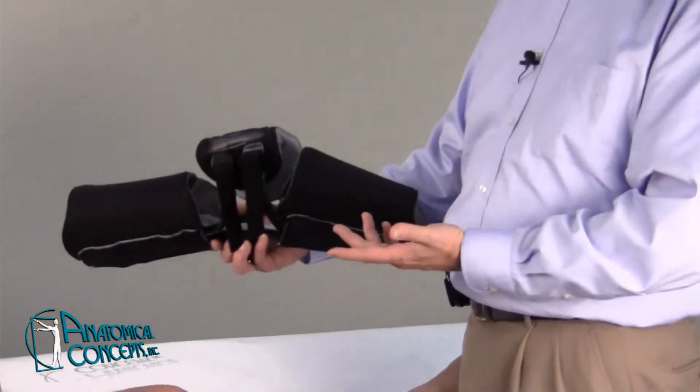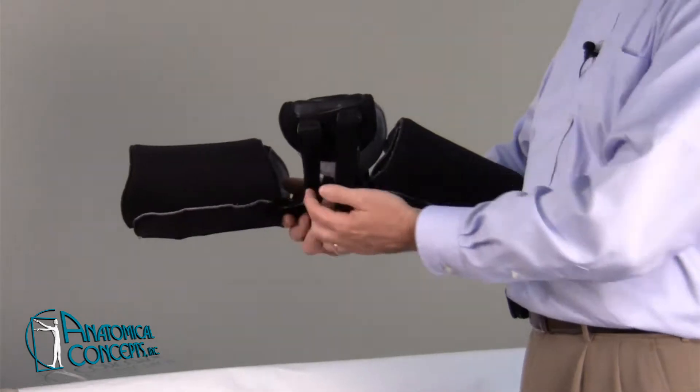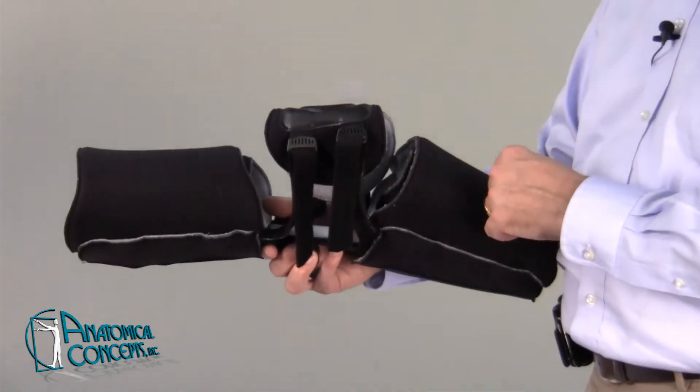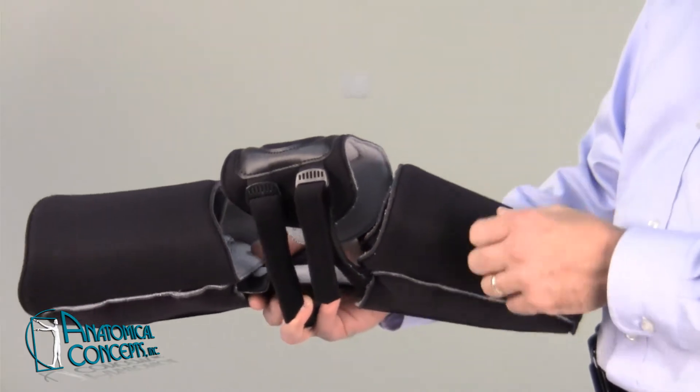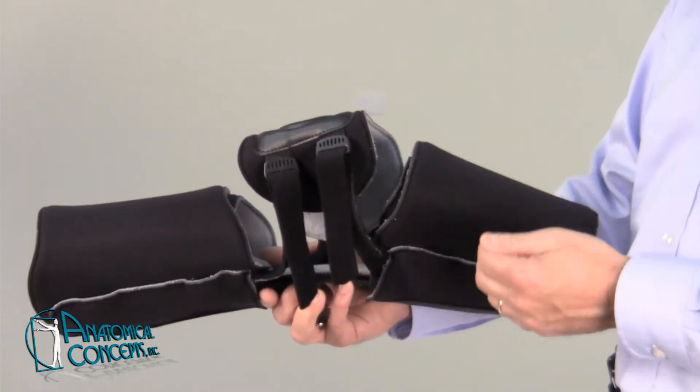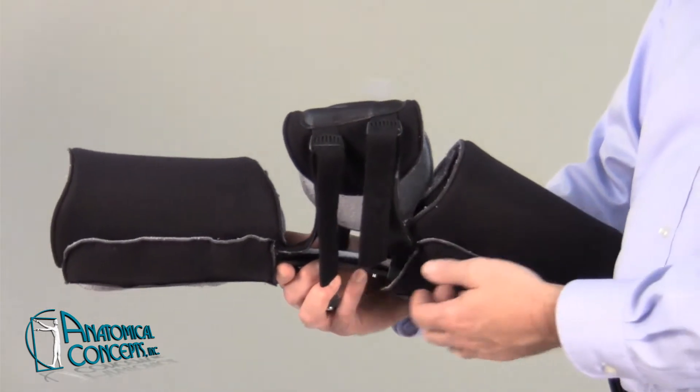What it consists of — this is the actual KMO itself, and many of you may be familiar with it. We used to have two Velcro straps on the calf and two Velcro straps on the thigh. We've eliminated those and added a piece of Velcro on the closure of the calf and the thigh. We do have a separate strap that can be added if you so choose, and I'll go over that later in today's video.